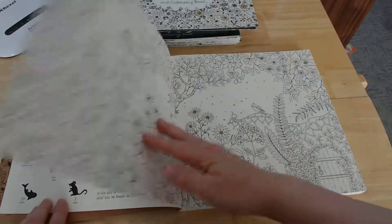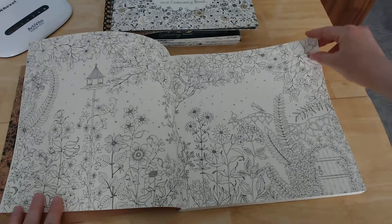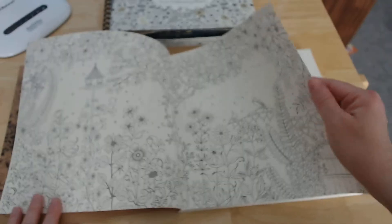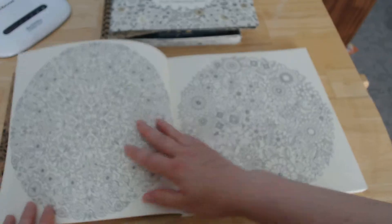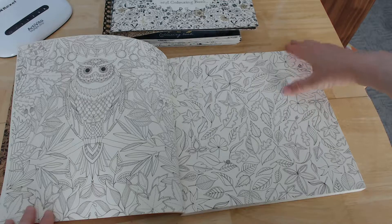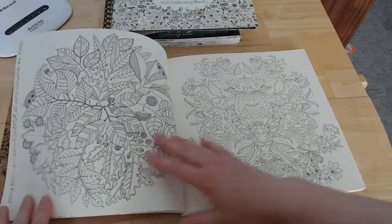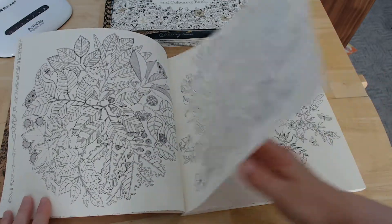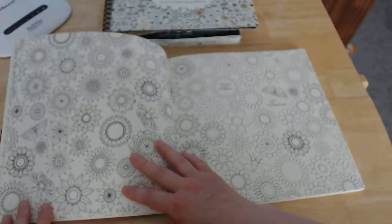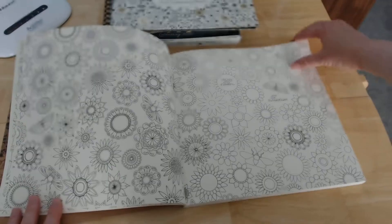Here are some little items that you find in the book. You can see the paper is very thick, almost card-like, unlike some of the later reprints. You can see it's quite a creamy colour.